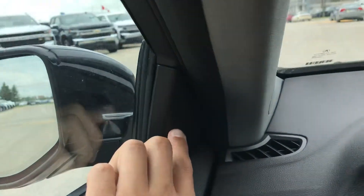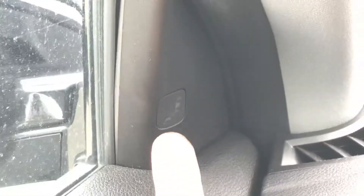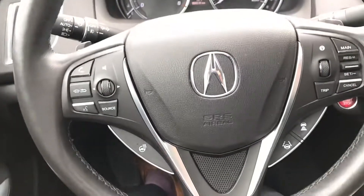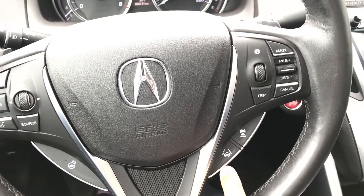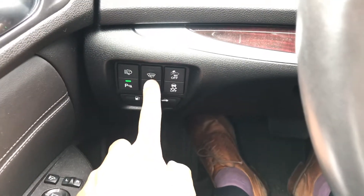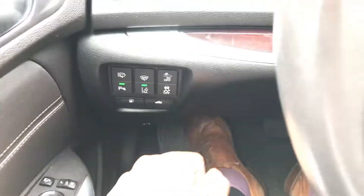We have blind spot monitors — one here on this side and one for the other side. If you look at the steering wheel, you get a heated steering wheel button, adaptive cruise control, collision lane keeping assist, parking sensors, road departure warning, headlamp washers, windshield preheat, collision mitigation braking, and ABS — everything right here.